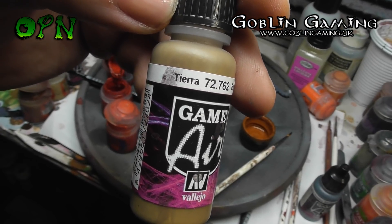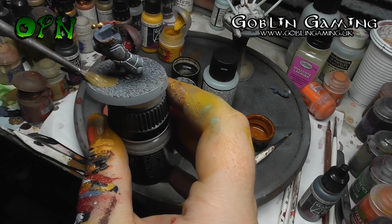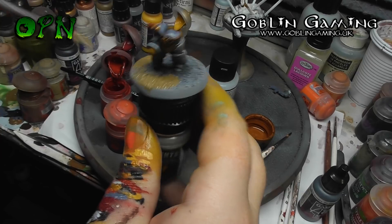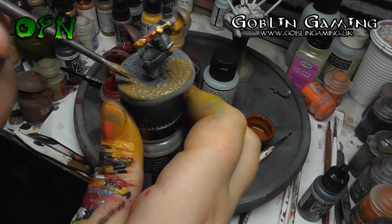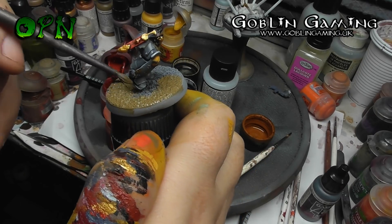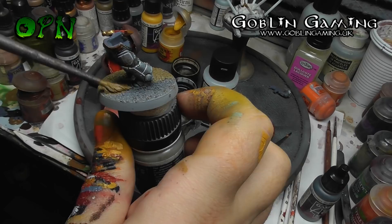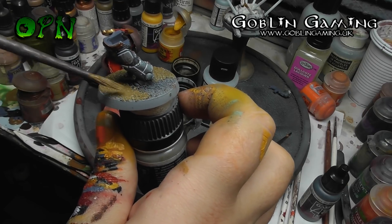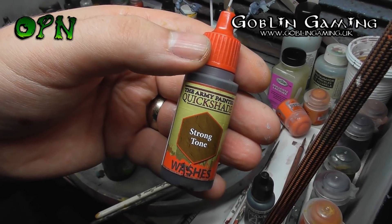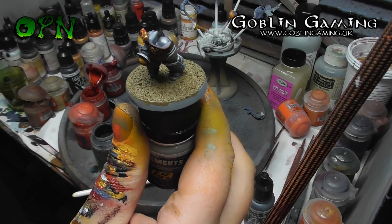Vallejo Game Air Earth is going to be placed onto the base of the miniature, and also onto the pelt that's on his waist area. The Army Painter's Quickshade Strong Tone — which is an equivalent of Games Workshop's Agrax Earthshade — is going to be painted onto the base and also the pelt.